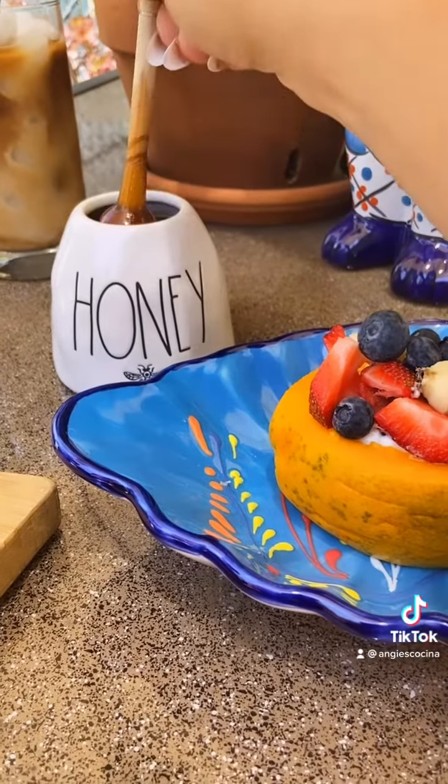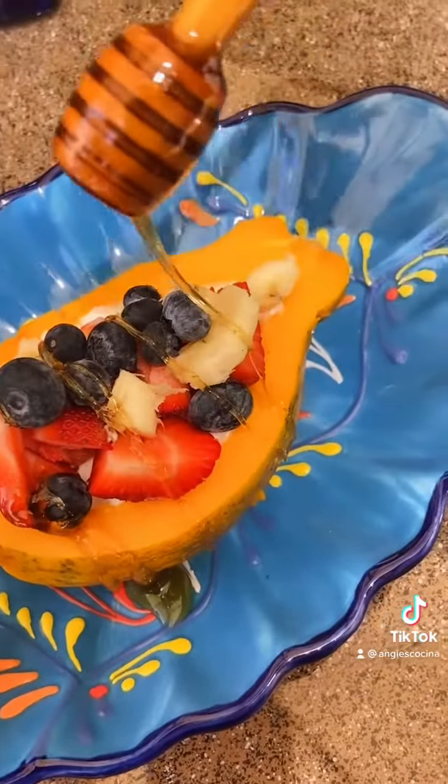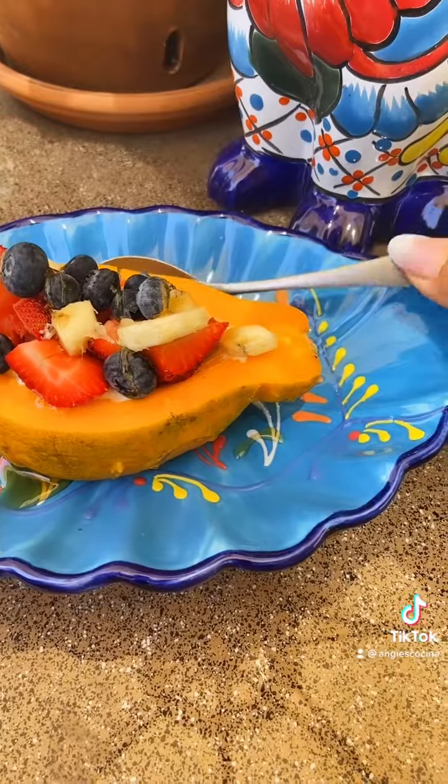Then if you want to — but only if you want to — get a little drizzle of honey and add it over the top. Pero si no quieren, no lo hagan. Está bien. It'll be delicious either way.